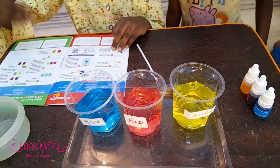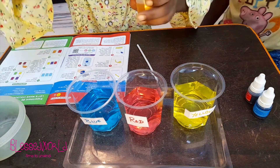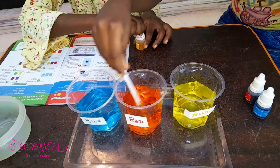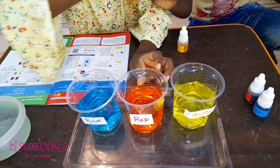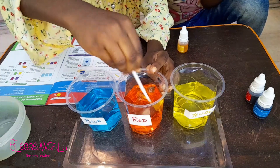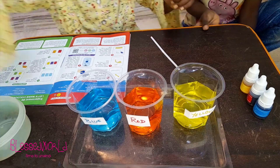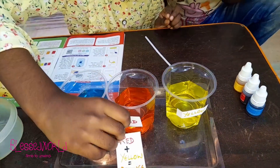Now moving on to the next step. Add three drops of yellow color in the red glass and mix. Let me mix. Wow, friends can you see now? The water in the red glass has now become orange! Wow, that's really amazing! Because red plus yellow makes orange!